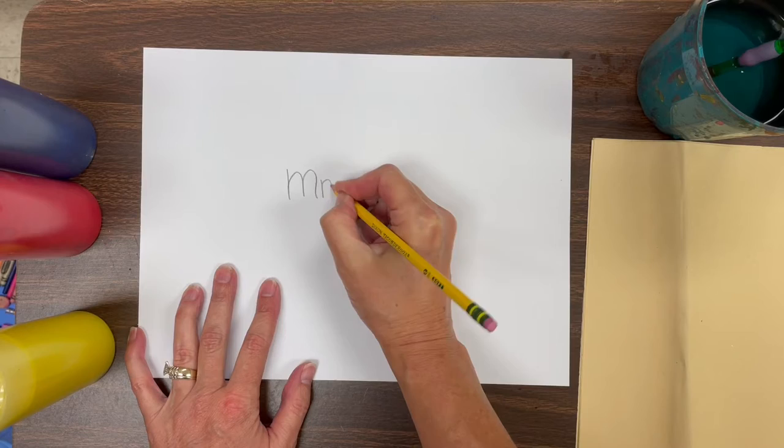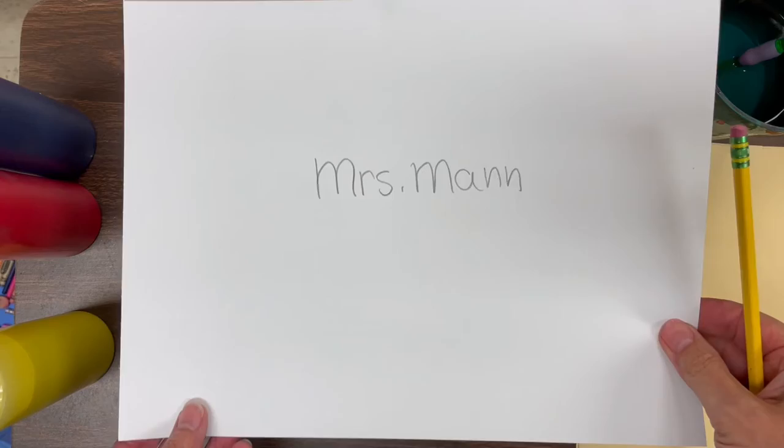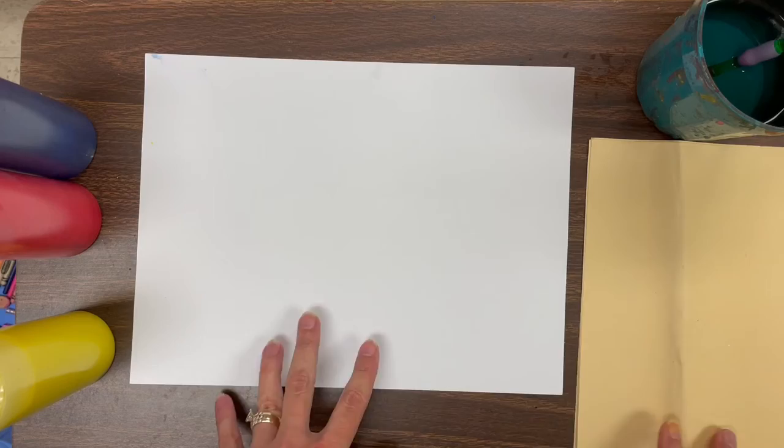But first we need to put our name on the back of our paper using a pencil. Now on the front of the paper, that's where we'll be using the paint. But let's just review for a minute.